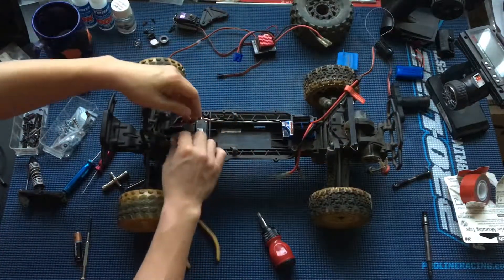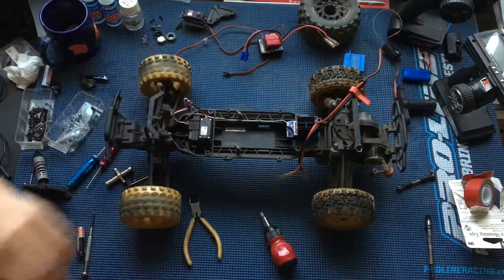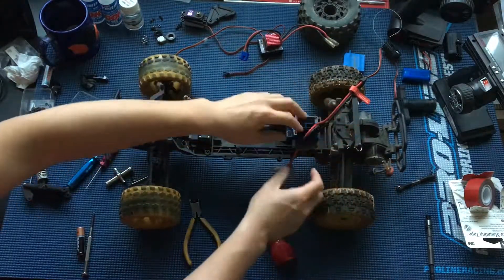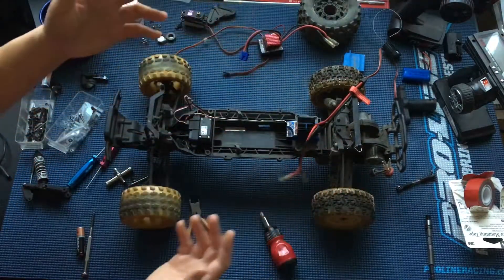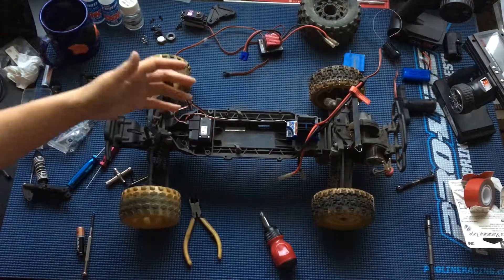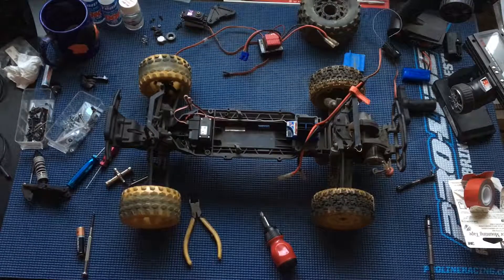There's a radio cover that goes on top with the antenna tube, so we'll get those mounted on. We'll hook up the motor wires and route them accordingly, and this truck is pretty much ready to go. So thanks again for watching — please like, comment, subscribe, let us know what you think in the comments, and we'll catch you next time with this truck back on the road. Bye!